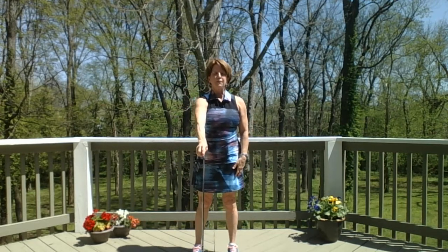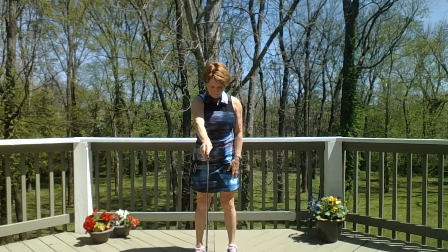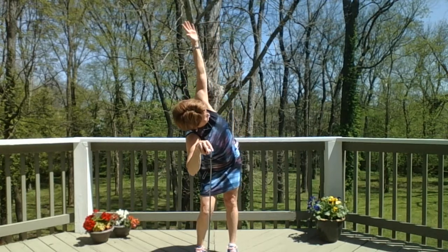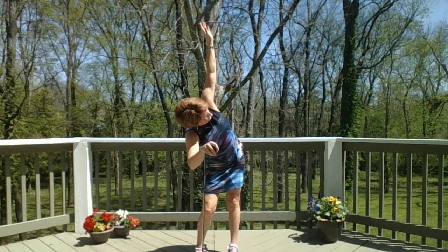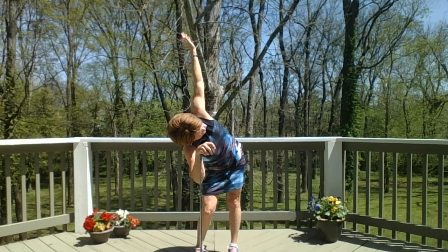Take the face of your club out in front of you, grip goes down on the ground for balance. Bend your right knee, bend your right elbow, and lift your left arm up. Now push that left hip out a little bit and deepen in the right knee so you can feel a stretch in the outside of the glute.